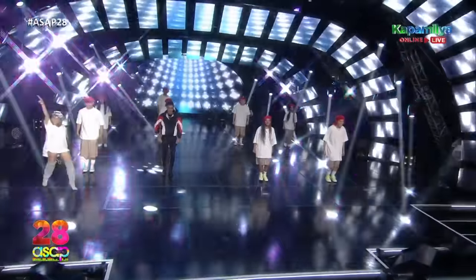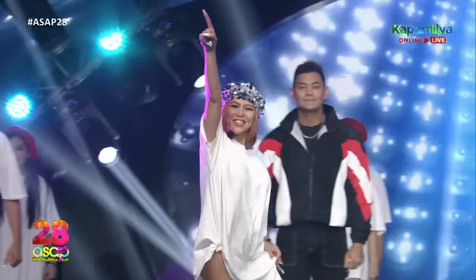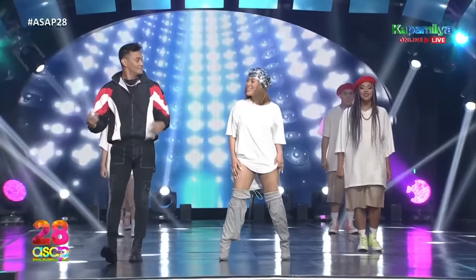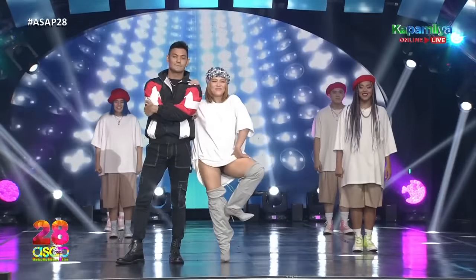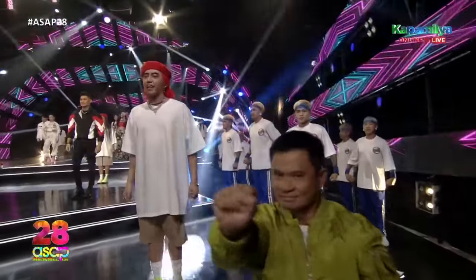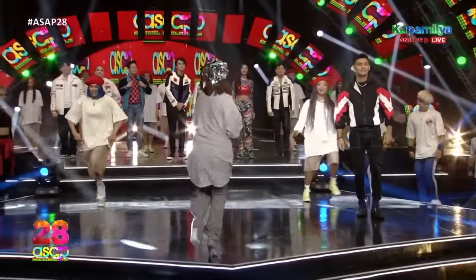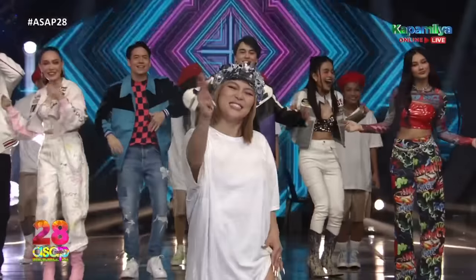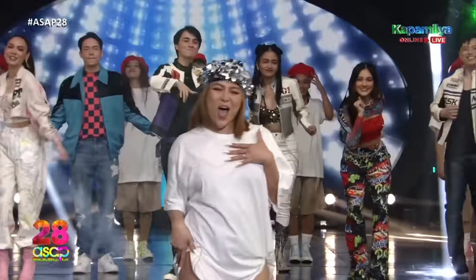Good day! We're here to bring you a favorite kapamilya segment, Dance U! Dito, sabay-sabay tayong natuto at kasama namin kayong sumayaw. And because we are celebrating our ASAP anniversary, let's go back to the Dance U moves. At ngayong 2023, I am here to personally teach you the dati-dati choreography. Let's do this!